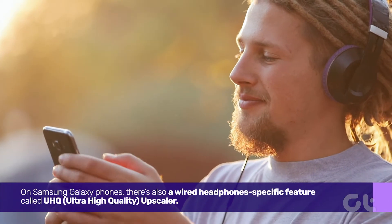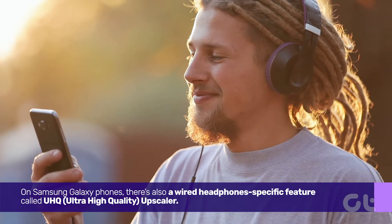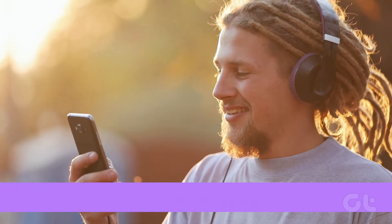On Samsung Galaxy phones, there's also a wired headphones specific feature called UHQ, Ultra High Quality Upscaler.